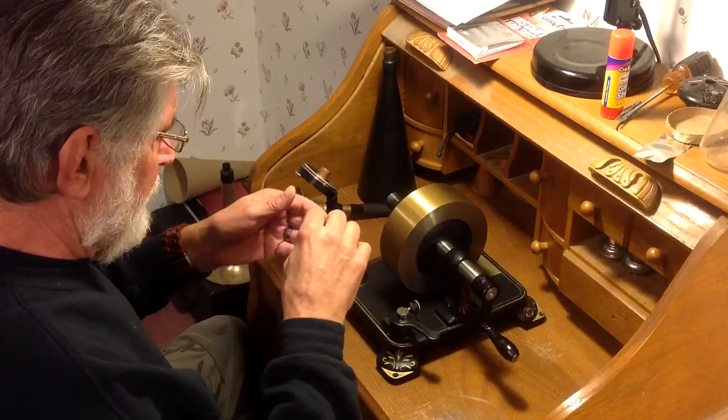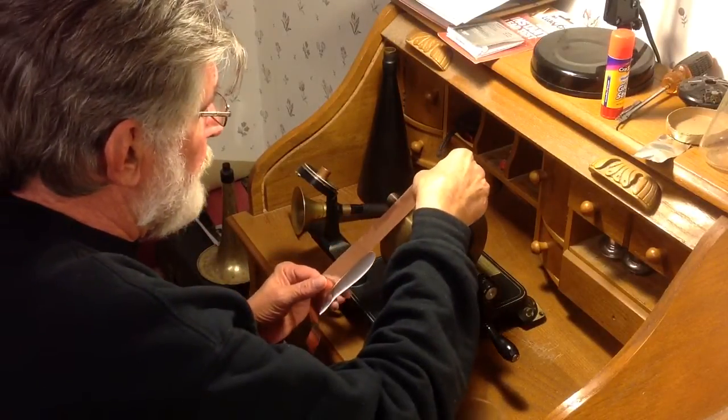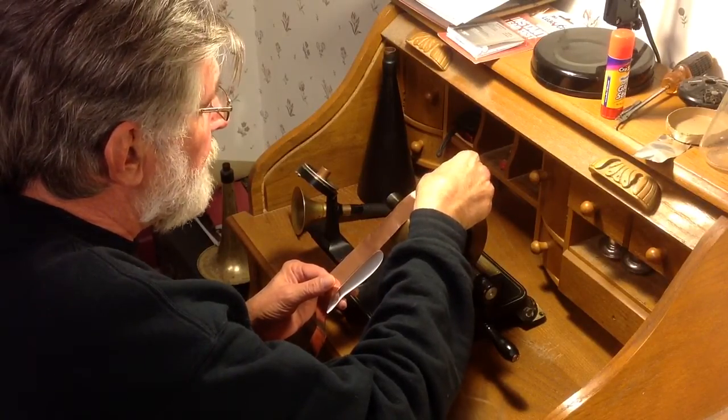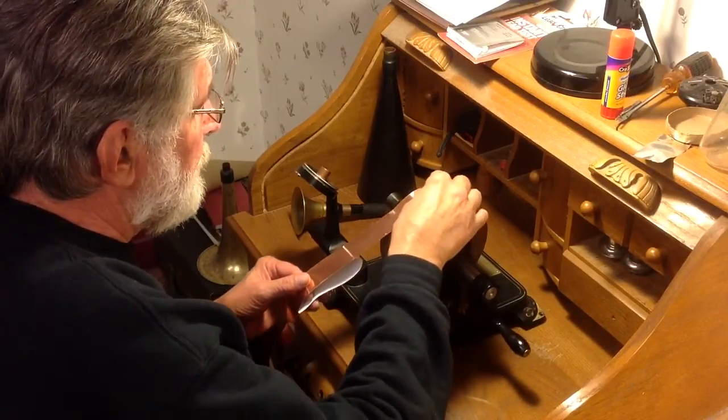I've been experimenting with all kinds of copper, and copper gives pretty good results. The problem is, first of all, it's expensive. The second is trying to find copper tape 2 inches wide. I've found it, but it's not very prevalent.